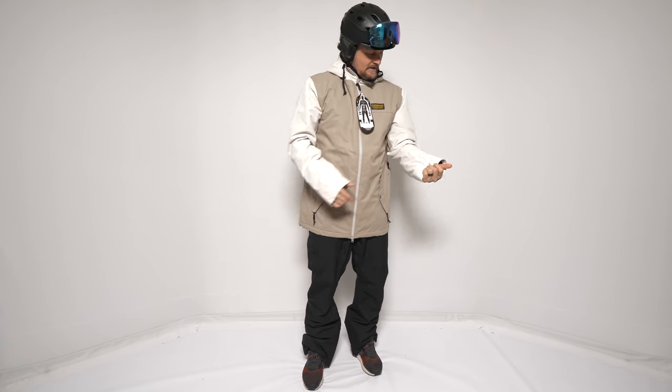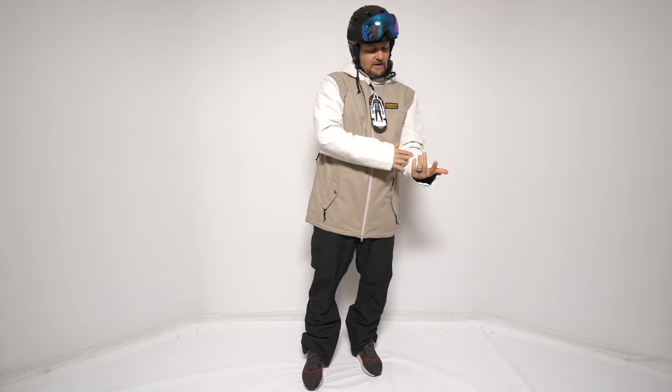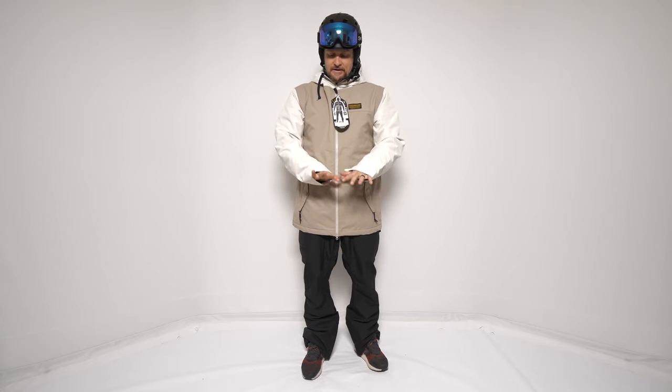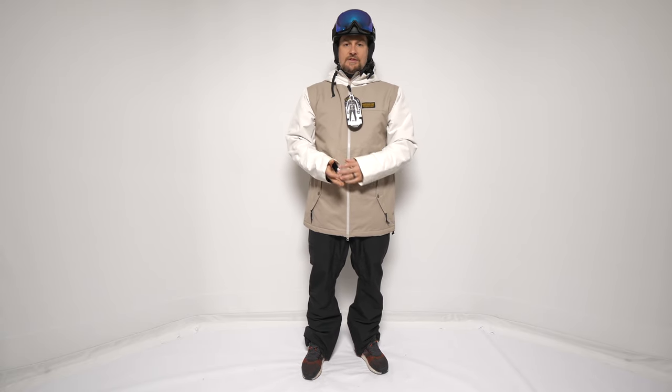It's got just normal pit zips. The construction is good, especially for the sub-$200 price point. There are little things here and there, but it's really better than most in this peer group.